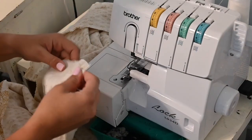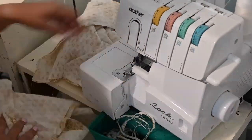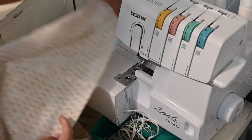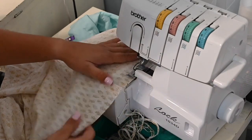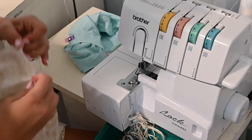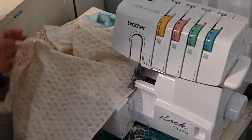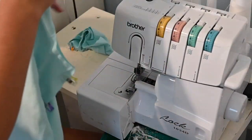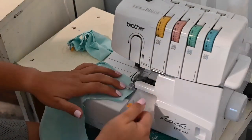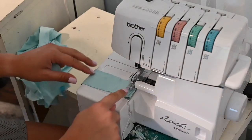Right now I'm finishing off those side seams with my serger. For the small tier I'm finishing off the top edge, and for the long tier I'm finishing off the bottom edge where the hemming will happen. Now we're going to work on the bodice — sewing the sides and shoulder seam, and sewing the bands wrong sides together.